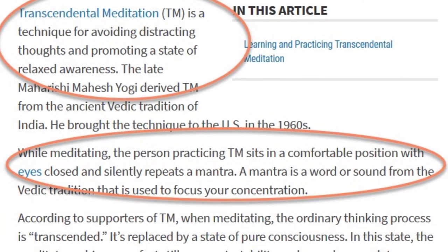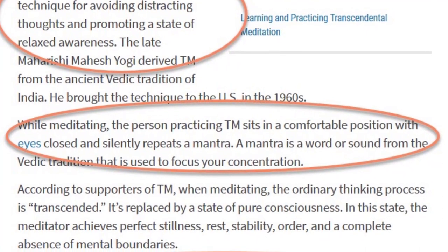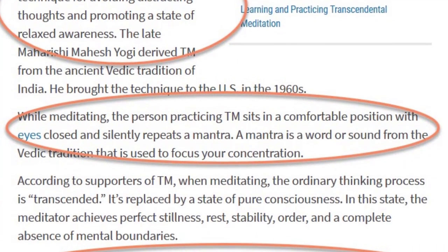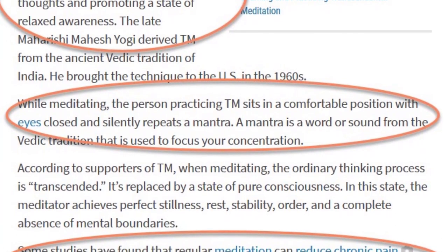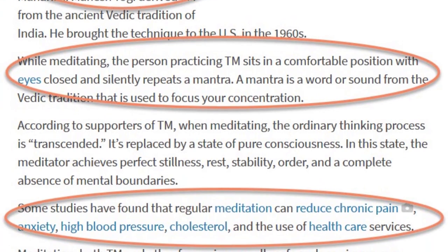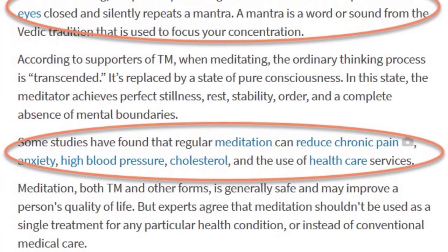While meditating, the person practicing TM sits in a comfortable position with eyes closed and silently repeats a mantra. WebMD describes the benefits of meditation, stating that it can reduce chronic pain, anxiety, high blood pressure, cholesterol, and the use of healthcare services.